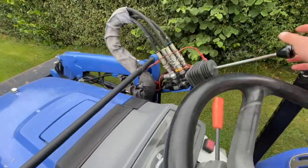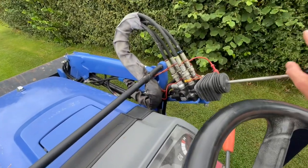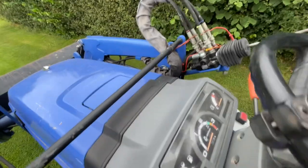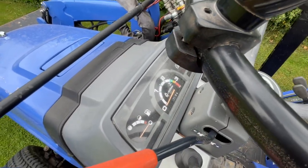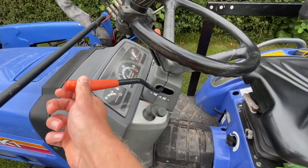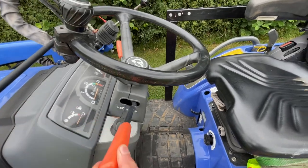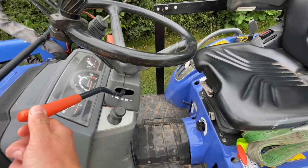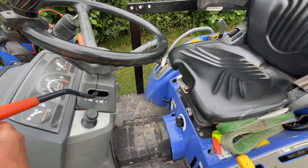Up here we've got all the hydraulics which operate the front loader. Once we start up I'll show you how that works. You've got the usual clocks and everything — hour meter, indicators, horn — it's all pretty simple. This is the shuttle, which allows you to select forward, neutral, or reverse. Although that might seem straightforward, once you add in the various different ranges of the gearbox it does become a little bit more complicated.